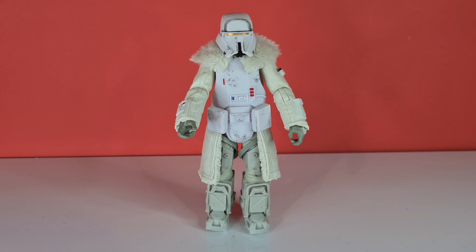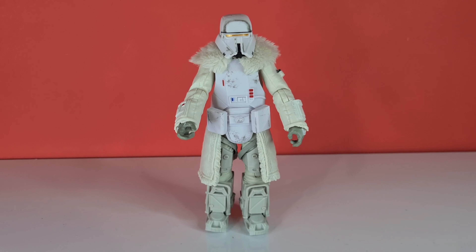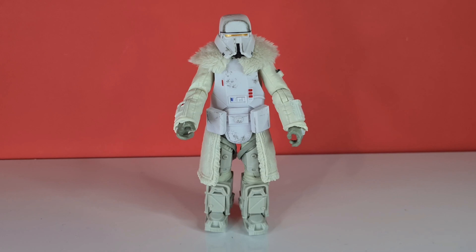That brings me to the end of the review. He's another Solo character who you can find discounted, and he just looks great — kudos to Hasbro for this line. If you want to comment, subscribe, or like, it's all up to you. You can also follow me on Instagram, which is in the description below. I'll see you next time — take care, bye.